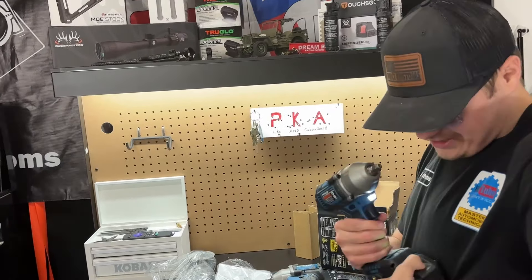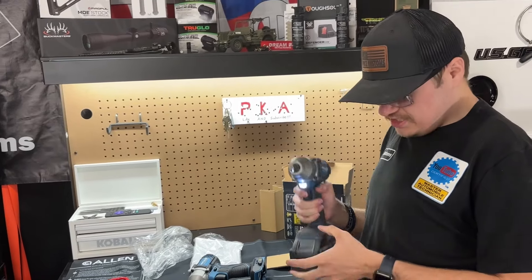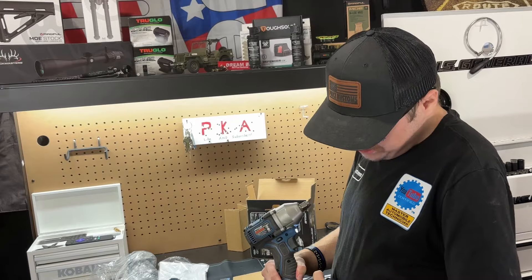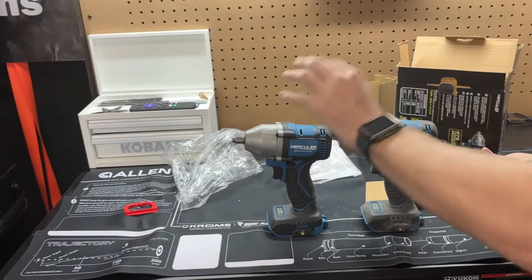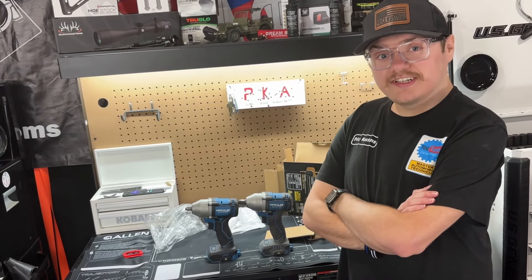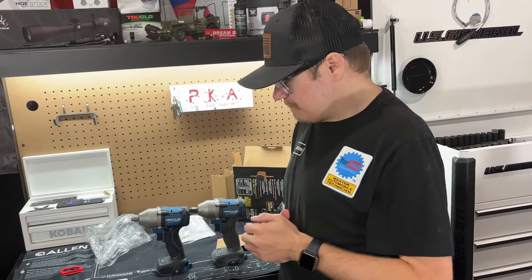The half-inch is about the same size. We have the big brother and the little brother. Just pulling the trigger, normally they feel a little more powerful. It has multiple speeds — here's the slowest, second, and third. Comparing it to the half-inch... it feels about the same. Overall size is pretty close to the half-inch — they're basically the exact same size. So you're not gaining any extra space with the three-eighths compared to the half-inch.